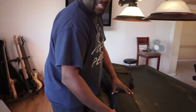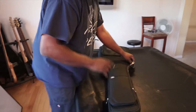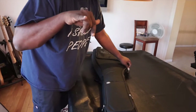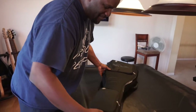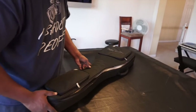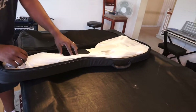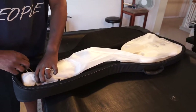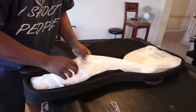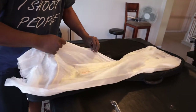So this is the unveil of this Sire bass — four-string V7. Thanks to Mickey Cho, I had the opportunity to meet him at NAMM 2016. And this is what I got — that's what I always wanted, a white bass, and now I got one.